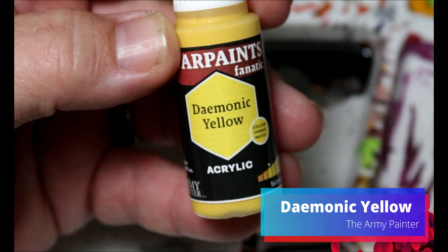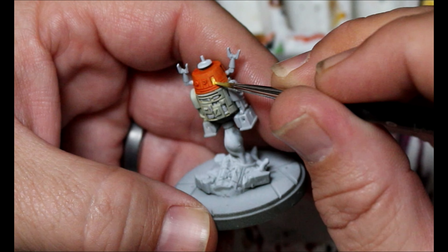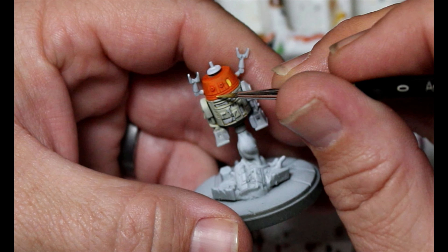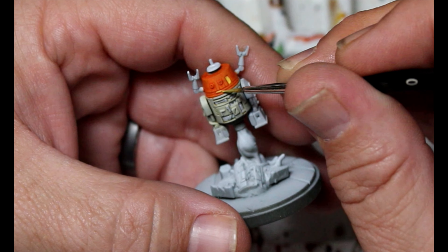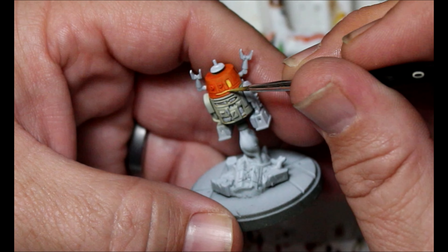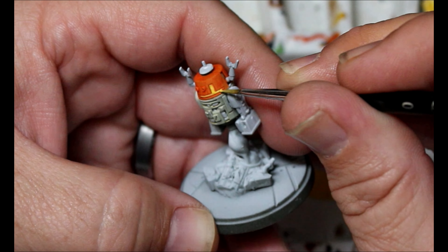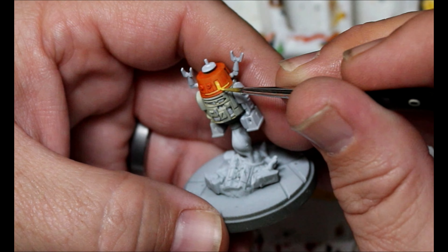Next, we're taking some Demonic Yellow. This is going to go on the little tiny spot on his head that's supposed to be yellow, and also the band around just below that spot — there's a band around his entire head that's going to be yellow. There's also a tiny little spot on the front of his chest area that's supposed to be yellow, right here.